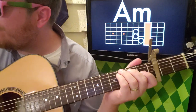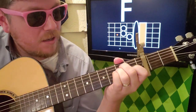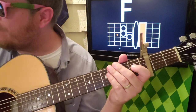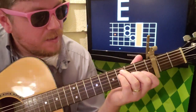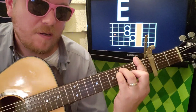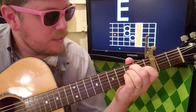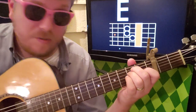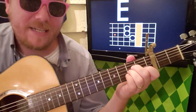Then your next chord is F, followed by E major. For F, I'm just doing zero-three-three-two-one-one, but you can also do a bar chord. Then E major is zero-two-two-one-zero-zero, and then you get back to A minor.